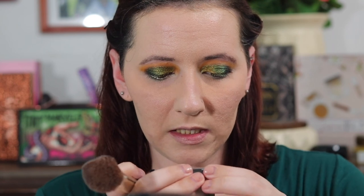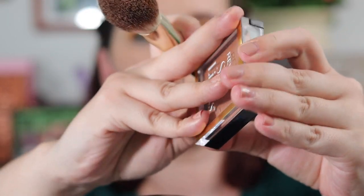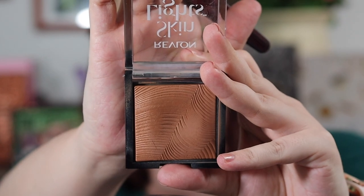I'm taking the Revlon Skin Light in 115 Sun-Kissed Beam, and I'm going to use that to warm up my face. I'm using my BK Beauty 104 little fluffy powder brush for this.